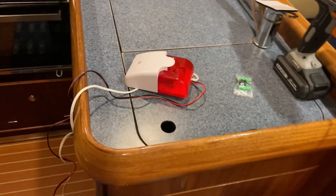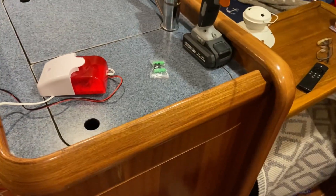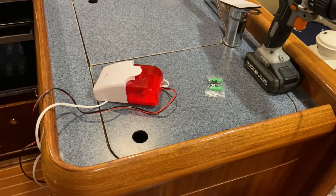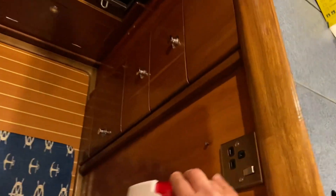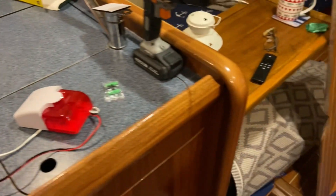The next thing to decide is where to install your alarm. It's pointless having an alarm if you can't see it, and when the engine's going on passage and you're up in the cockpit, you might not hear the alarm sounding. So the light is one of the main things for me. I'm going to place mine down here, just by this little socket. That way, when I'm up in the cockpit, I'll be able to see the light flashing should it go off — regardless of the sound. If I don't hear it, I can still see the flashing light.